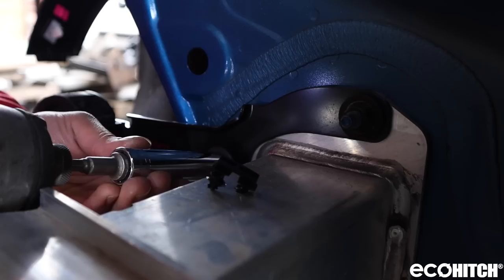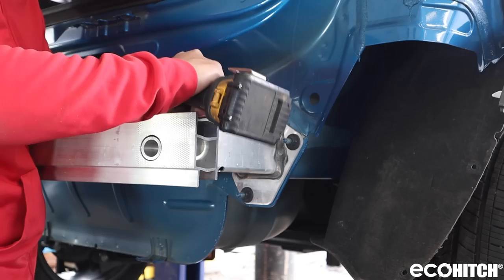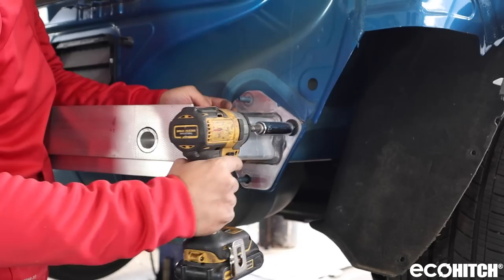Next, remove the warning alarm mount. Detach the rear crossmember.